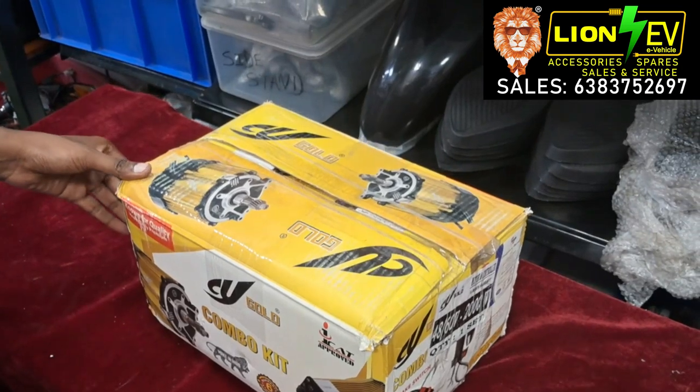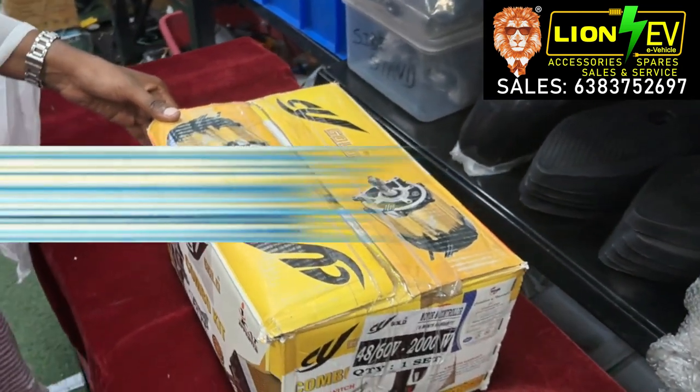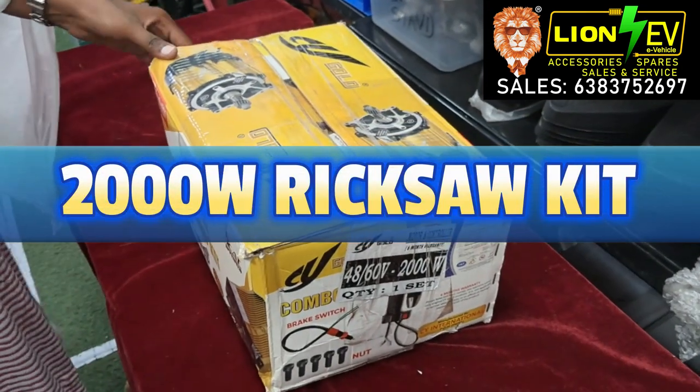Welcome to Line EV. In this video, let's take a look at the 48-60V 2000W Rickshaw kit.